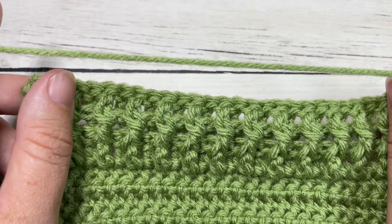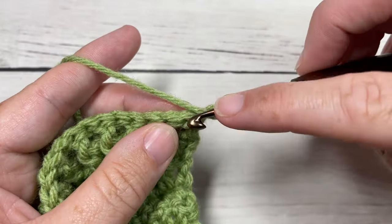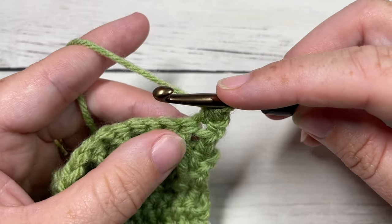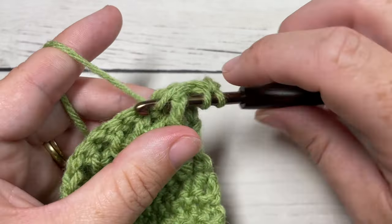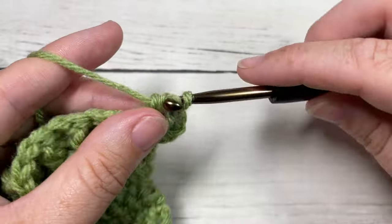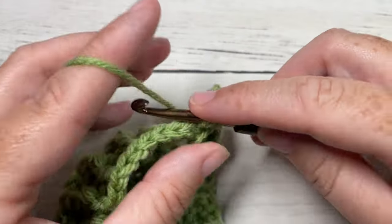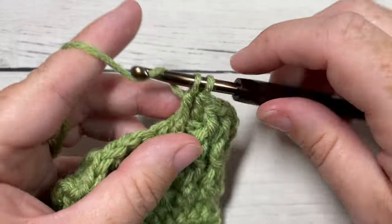Now for rows nine through to 13, you're going to repeat your row seven and eight and then end on a row seven. So half double crochet into the first stitch for your row seven repeat, then start with a front post double crochet followed by your back post double crochet. Your repeat of row eight begins with the back post double crochet followed by the front post double crochet. Go ahead and work rows nine through to 13 — five more rows — and then meet me back here.